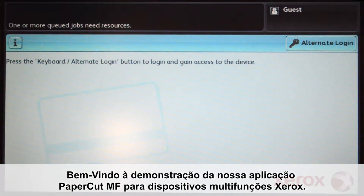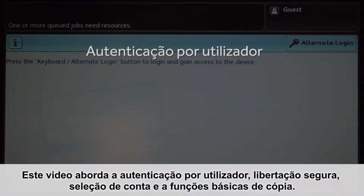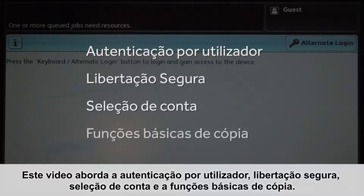Welcome to our demonstration of the PaperCut MF application for Xerox multifunction devices. This video covers user authentication, secure print release, account selection, and the basic copier functions.